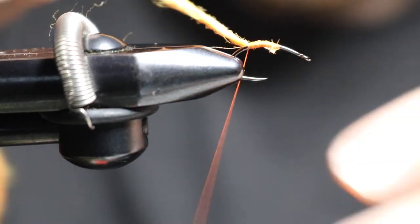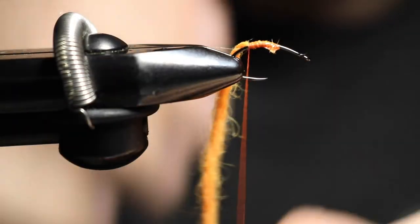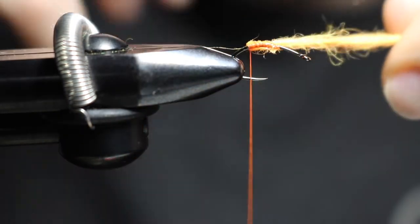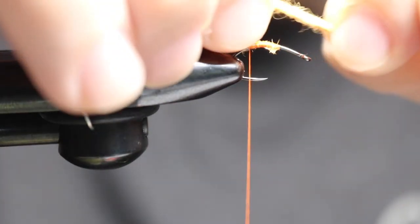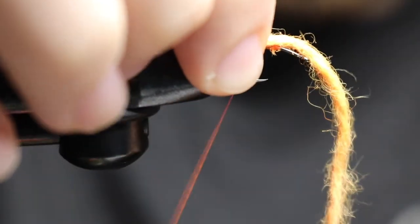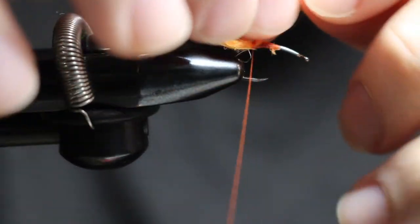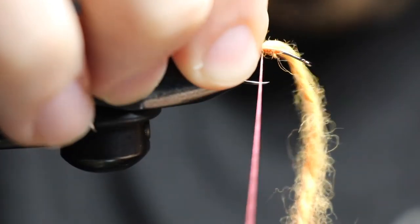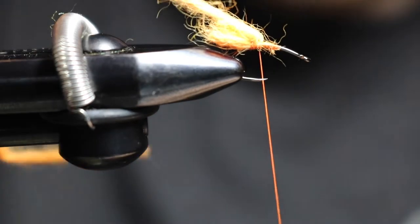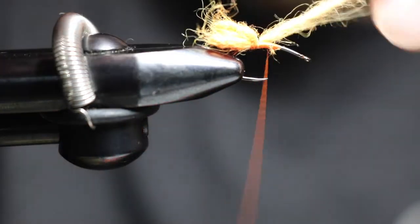I'm going to apologize ahead of time because I'm going to be all fingers in here when tying these, but I'll say what I'm doing as I go. I'm going to give this a little turn, make a little loop, just like that — one, two, and pull. Move that to the side, do it again, turn, make them even, one, two, and pull.